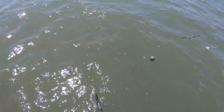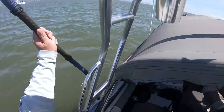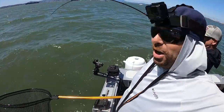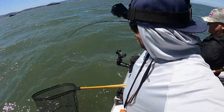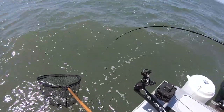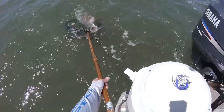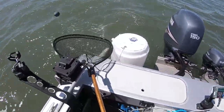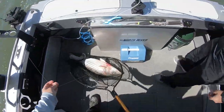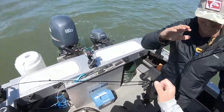It's a huge striper - a huge striper! I thought it was a white sea bass, I was being optimistic. I saw the white shadow, but it's just a huge striper. Then it hit me it could be a striper, but it's just so big - you don't see them this big out here.